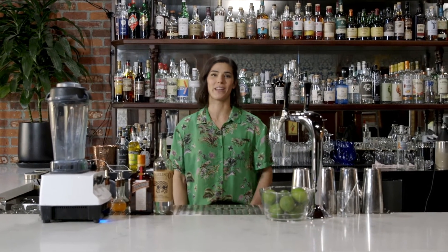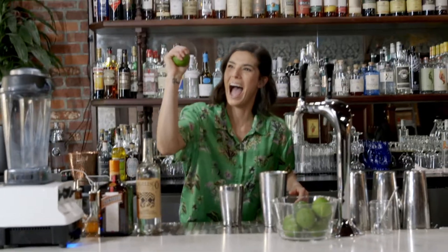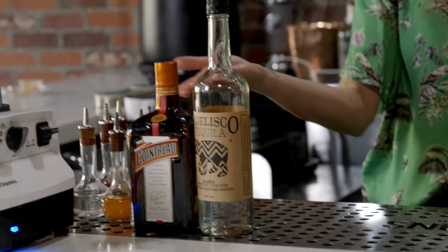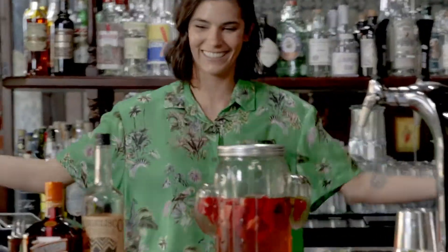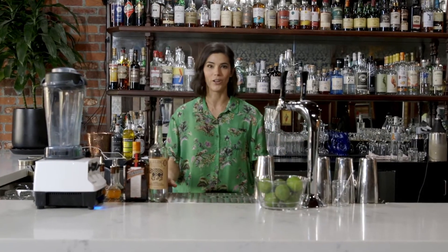Hey, I'm Lindsay and I'm going to show you how to make the best damn margarita at home with just a few simple ingredients. Fresh limes, Cointreau beautiful triple sec, good quality tequila, some ice, and a shaker set. It's all you need.